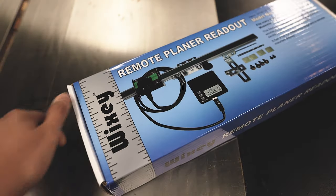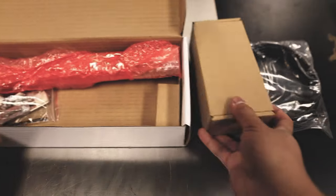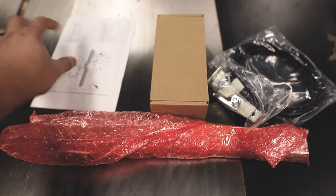The first thing you'll notice when you open the box is there's not many components. You'll have your Cat5 cable, the box with your sensors, the scale, and a bag of little parts. That's it.